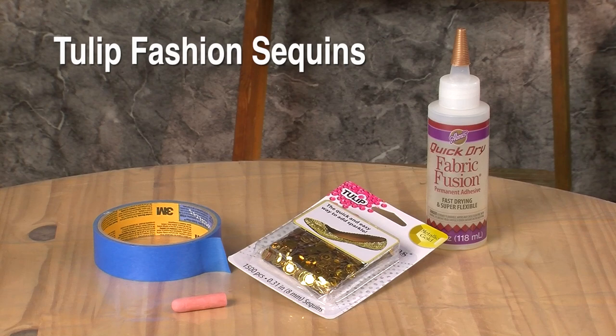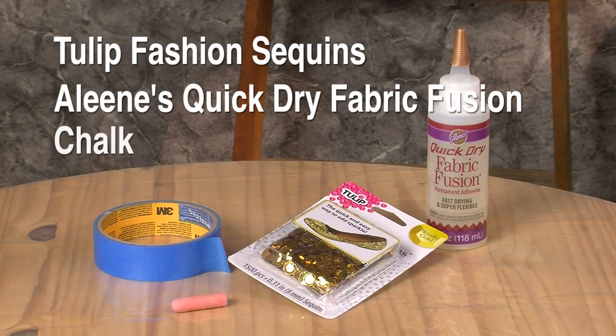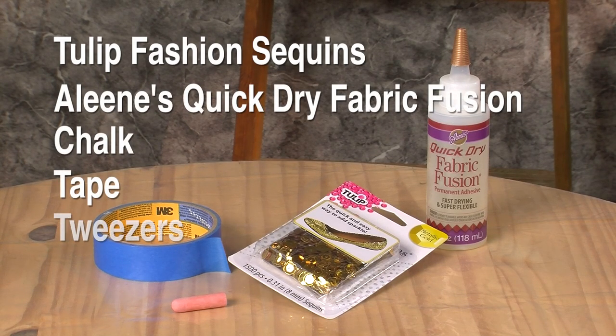What you'll need for this project is Tulip Fashion Sequins, Aline's Quick-Dry Fabric Fusion, chalk, tape, some tweezers, and a shirt.